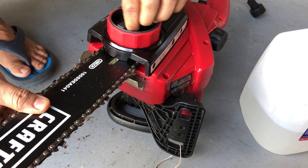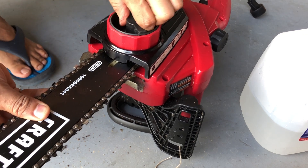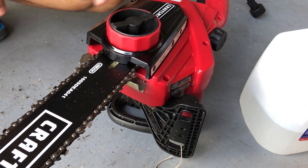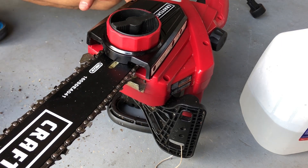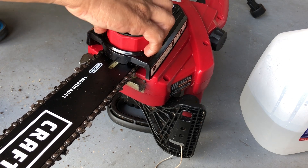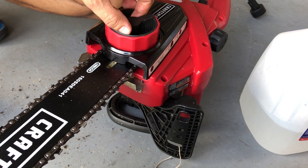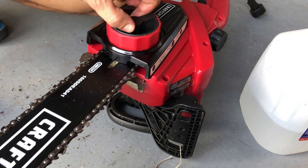Don't worry about the tension on the chain because that's something you can adjust later. Another important thing about these electric chainsaws — you want to make sure you keep an eye on the oil level, because if the oil is empty you're gonna be in a big mess. You definitely don't want the oil to go low.